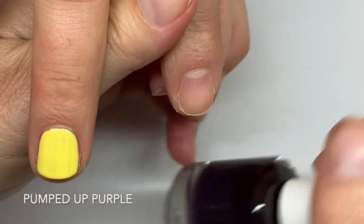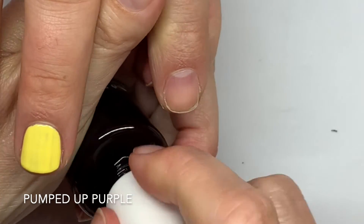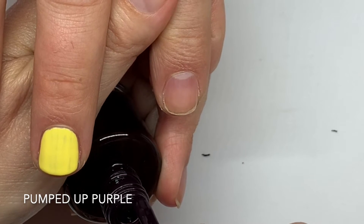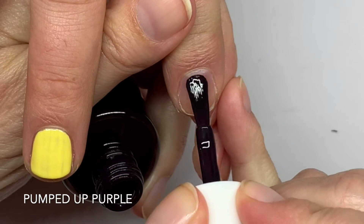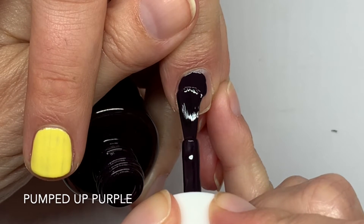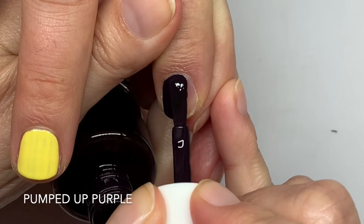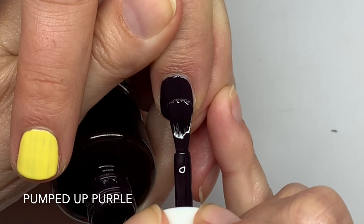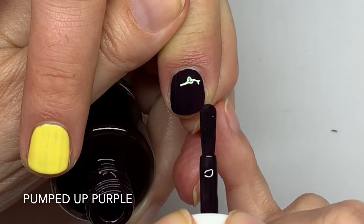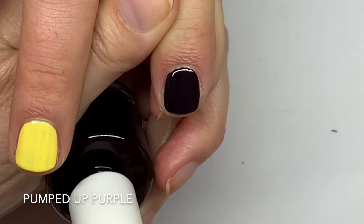Pumped Up Purple is one of my favorites out of the bunch. It's funny because I often like darker colors in the summer and brighter colors in the winter. Look at this — it's like Lincoln Park After Dark, very similar.